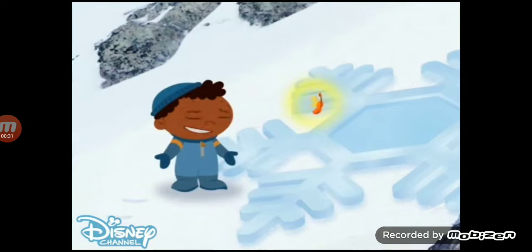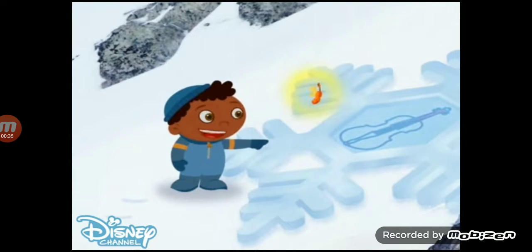Does that sound like a violin? Yes! This snowflake is safe.